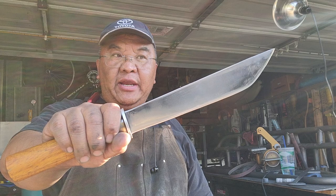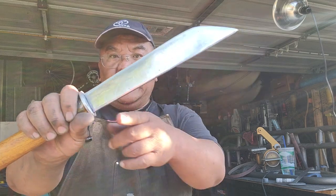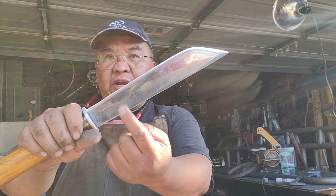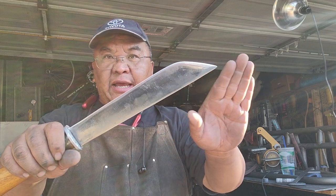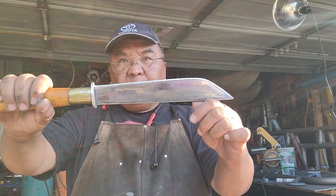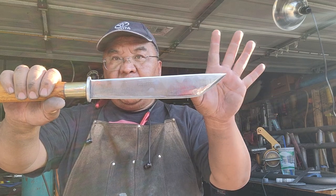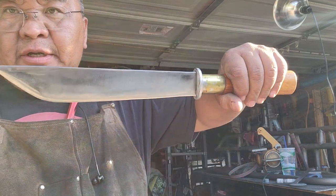This is what I made — I finally finalized it today. I straightened the spine here, straightened the blade a little bit more, and perfected the point. This is my Mong knife. Let me know what your thoughts are.